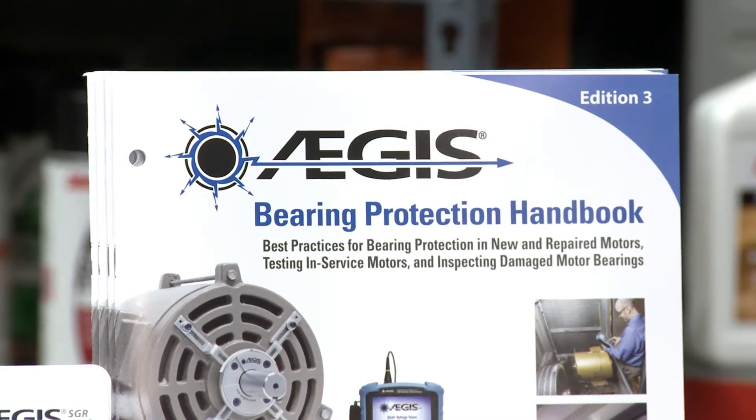Is there a convenient way that anybody can find all these procedures? We have everything outlined in the Aegis Bearing Protection Handbook, which has procedures for all of these steps we looked at today — how to set up the scope, examples of waveforms, how to test, and everything is in there, including if you do find shaft voltage, what you can do to prevent it from happening in order to save the bearings.